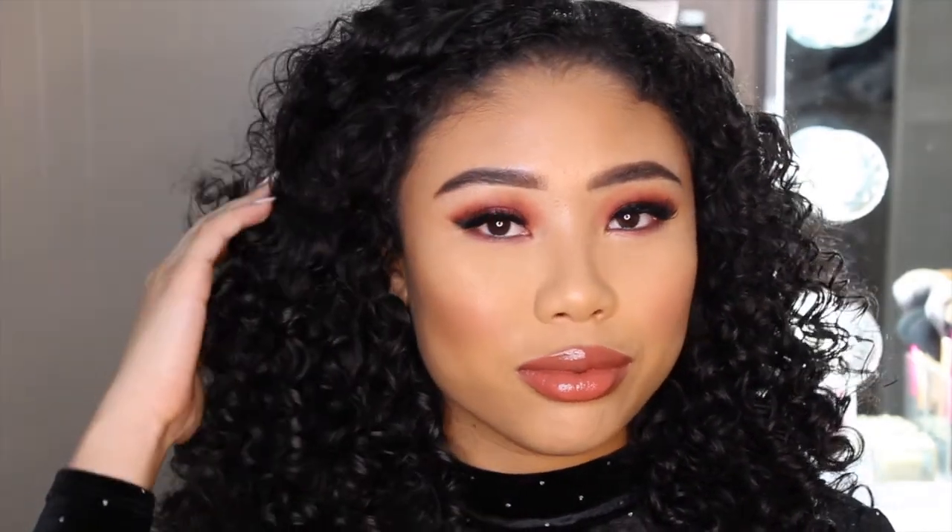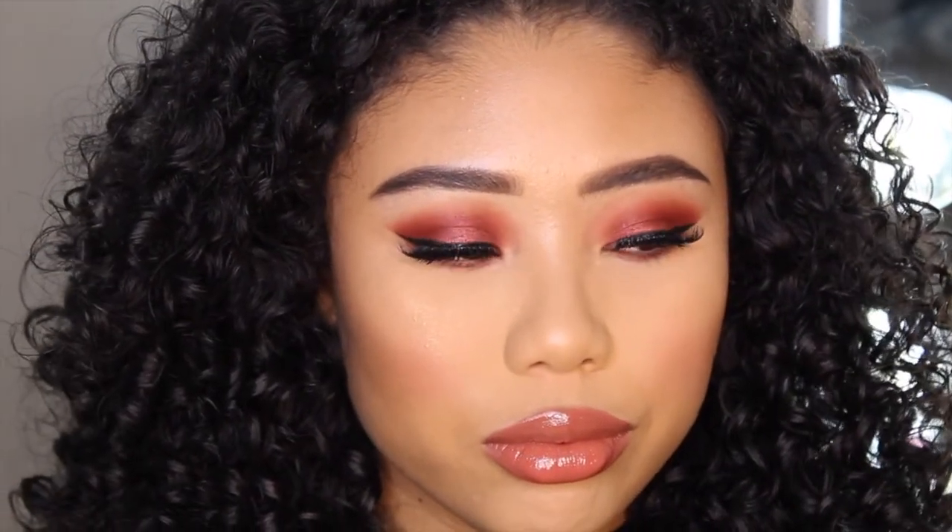Here's the final look. I hope you guys enjoyed it. Please make sure to like, subscribe, and comment down below for any other videos that you guys would like to see in the future. Thank you guys for watching. Bye!